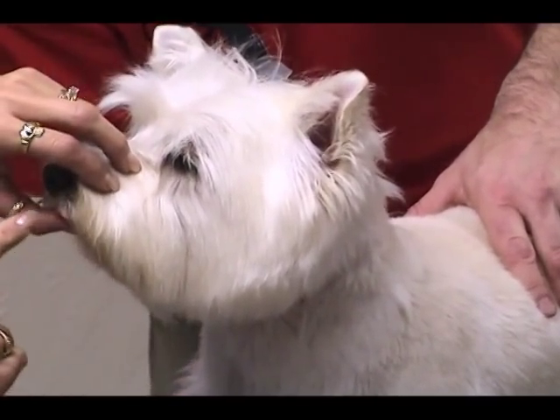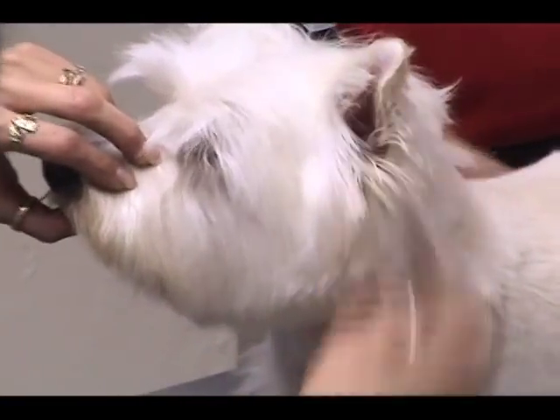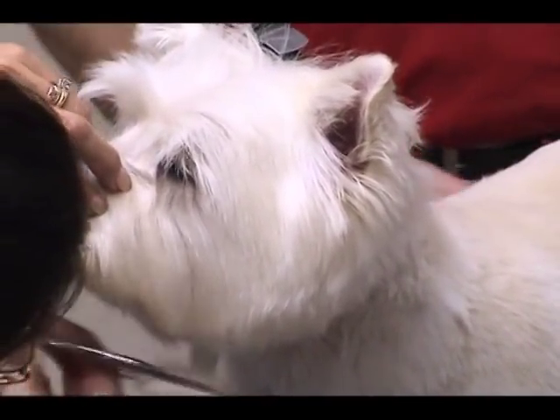Then this line right here from his lip is going to continue down around and start to come up to form the next circle.